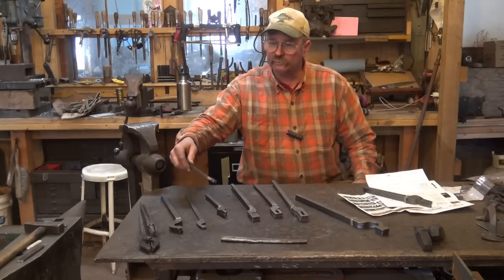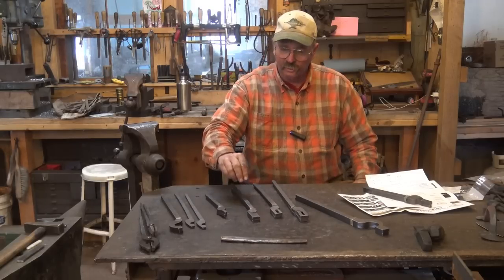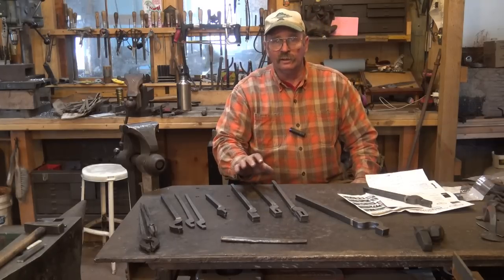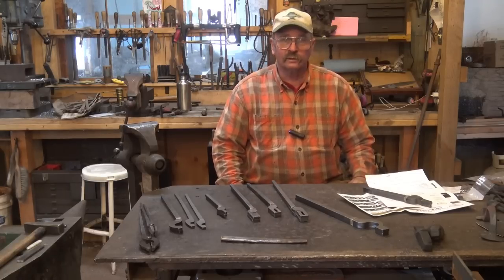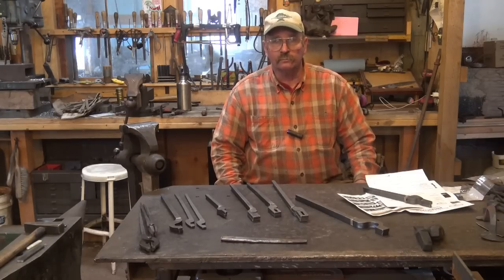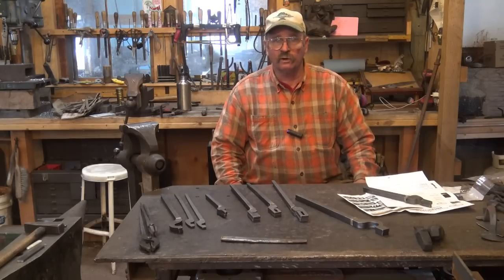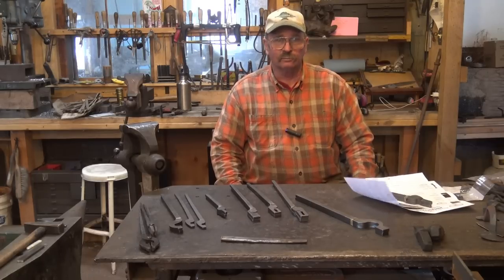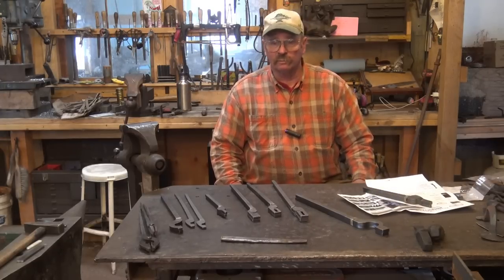With the five rapid tong set, you get V-bit tongs, bolt tongs, scroll tongs, flat jaw tongs, and slotted jaw tongs for something like $49. Including shipping, I spent a little over $108 and got nine pairs of tongs that I can assemble relatively quickly — that's a little over $12 per set. If you buy multiples, you get a much better deal than just buying one, because the shipping does come down in price.